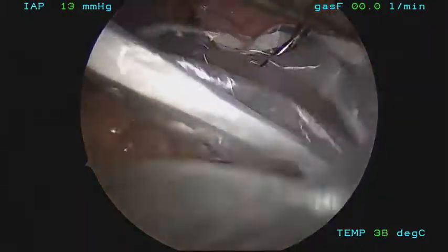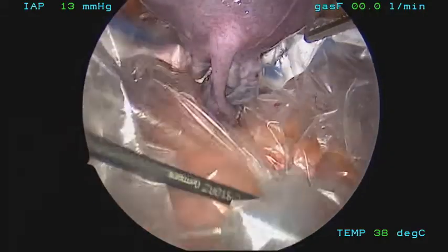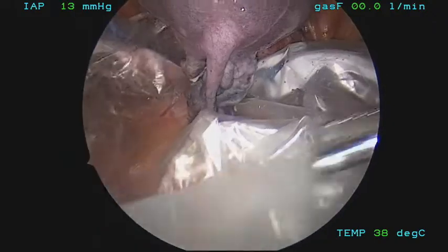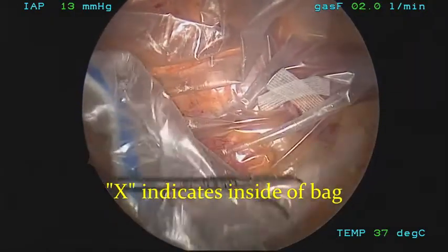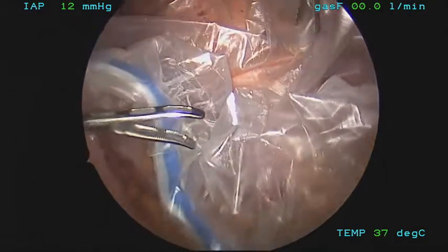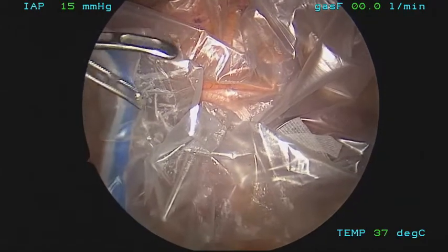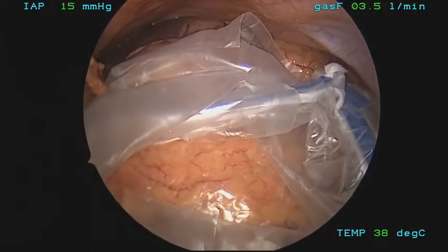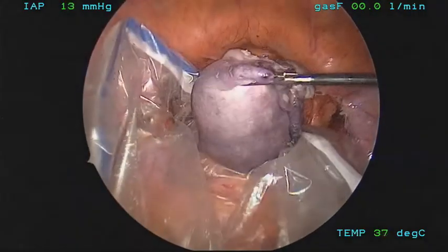Now you can see I am using an alligator grasper and an omnicroci dorsi grasper. The bag is completely open — gently, so as not to tear the plastic. You can see the steri strip indicating the inside of the bag. Once the bag is completely opened, you can realize the extent of the bag coverage by looking upwards toward the liver. You can see that the bag covers a great portion of the abdomen and also the pelvis.